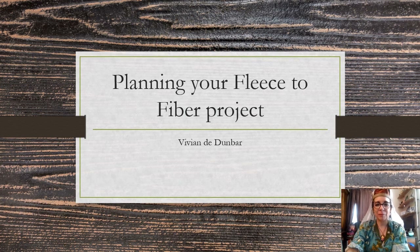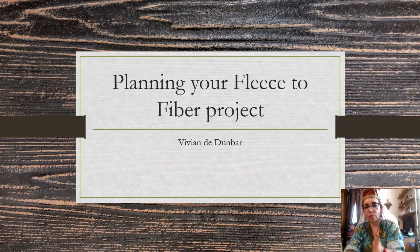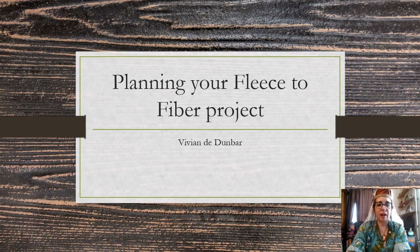Hello, I'm Vivian de Dunbar. Welcome to Planning Your Fleece to Frock Fiber Project. I started this class because I've tried to do a project where I started with a raw fleece and then tried to go all the way through everything to the finished project, and it's a very overwhelming task. It's something that takes a long time, and it's very helpful to break it up into smaller chunks. I've done it the wrong way a lot of times, so hopefully I can help you do a good job of getting your project together.